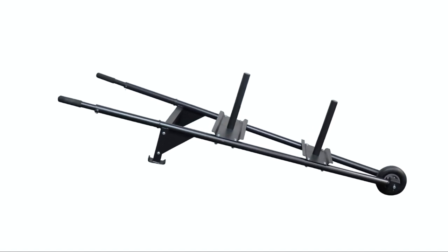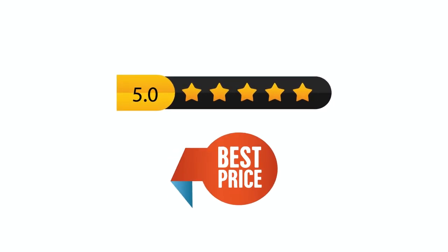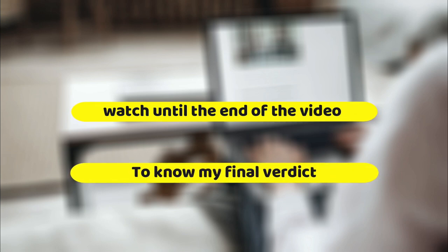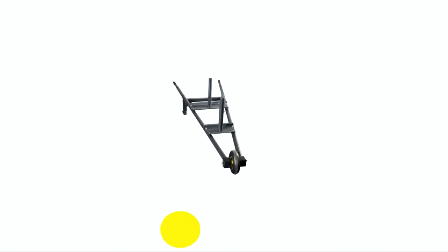Hey, this is Lisa from FitLab and welcome to our detailed product review of Titan Fitness Weighted Wheelbarrow. You will find the links to the products in the description and you can use the links to check user reviews and the latest prices. Make sure to watch until the end of the video to know my final verdict on whether this wheelbarrow is worth buying or not. Things you should know before purchasing Titan Fitness Weighted Wheelbarrow.